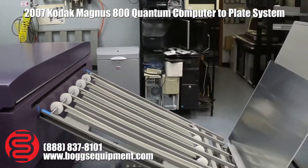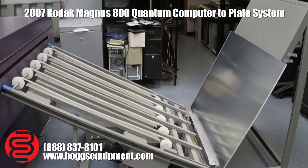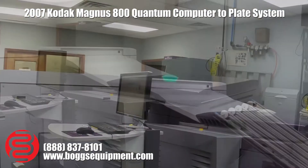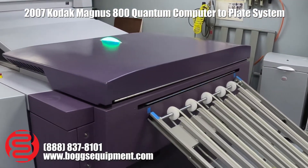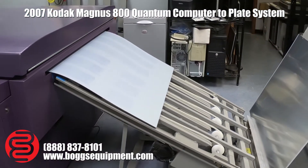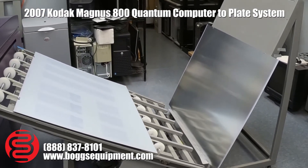You've got an automatic plate stacker, which we'll show in motion here in a few minutes. I'm going to go ahead and show it, sending a plate out here. This is the automatic plate stacker.